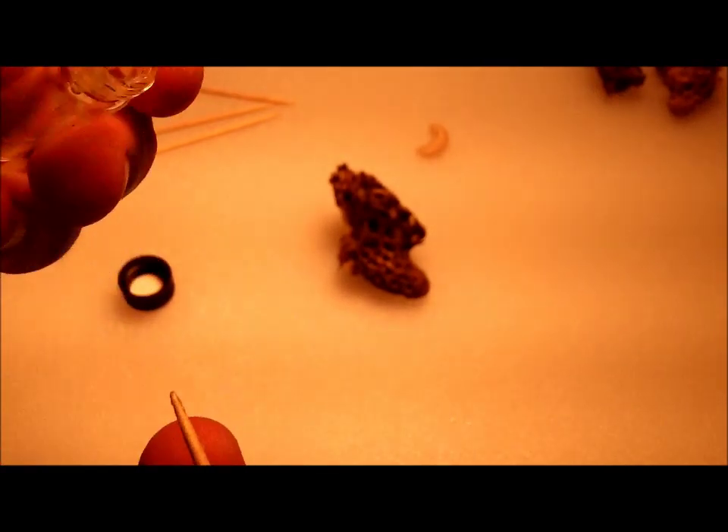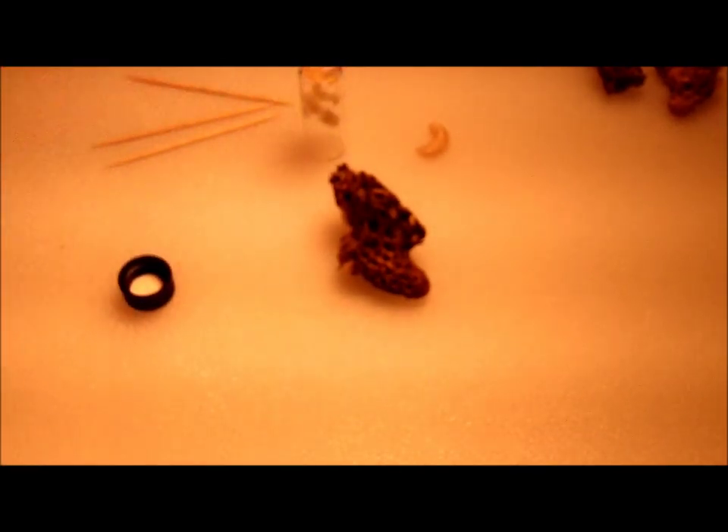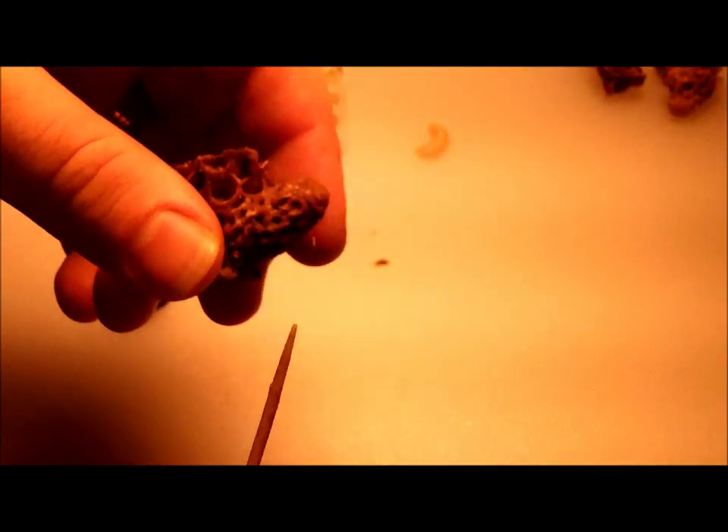I can use this to force a hive to make queens as well, just by finding freshly laid eggs and taking a little of this royal jelly and smearing it inside the cell of a freshly laid egg, which will then make the bees start feeding that baby royal jelly, producing a queen.